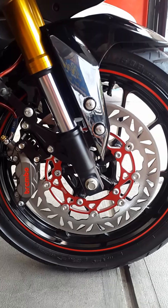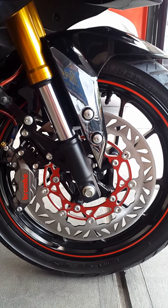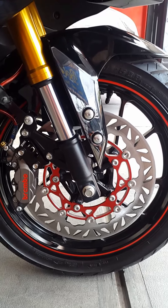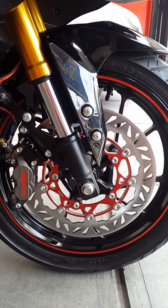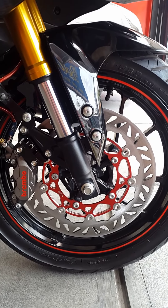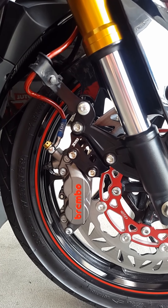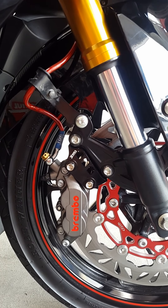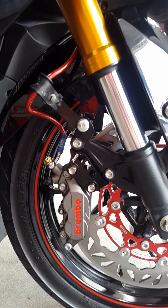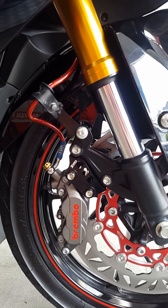Kita mulai langsung saja review-nya dari sektor depan. Di sektor depan, ban masih menggunakan standar, tapi perangkat pengereman sudah di-upgrade, yaitu disc brake menggunakan PSM 320mm dengan tebal 3,5mm warna merah. Dengan menggunakan kaliper Brembo 40 ton 1 pin, warna grey, red logo. Dengan menggunakan bracket kaliper dari BR3 warna hitam, dan selang rem dari DDR warna merah.